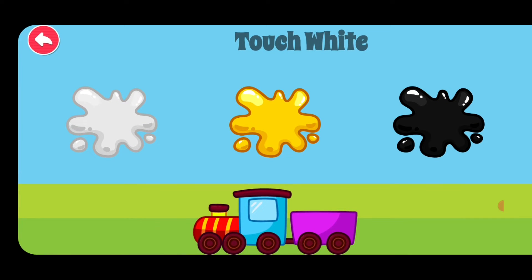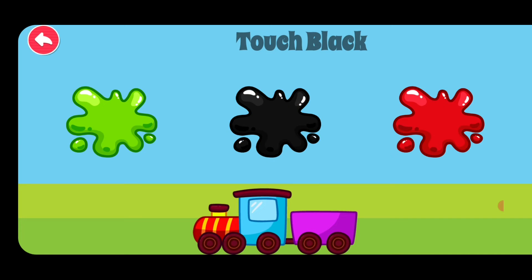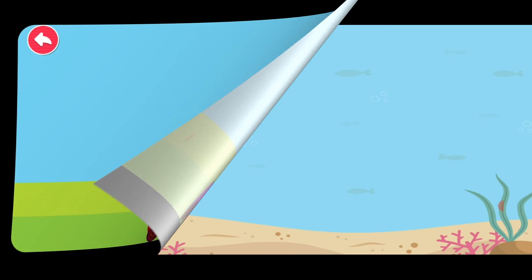Touch white. Intelligent. Touch brown. Excellent. Touch black. Excellent. Touch green. Touch purple.